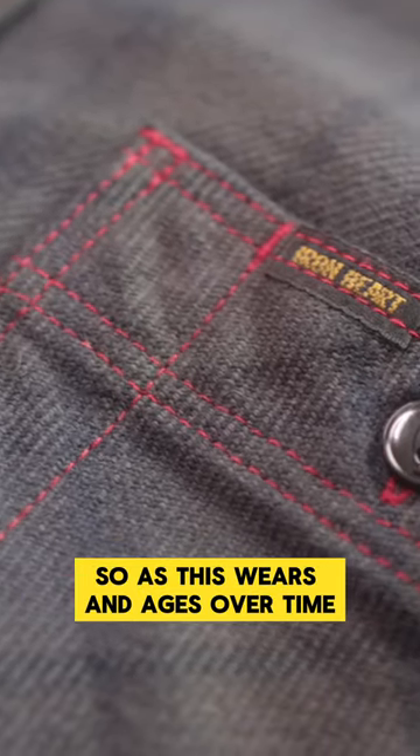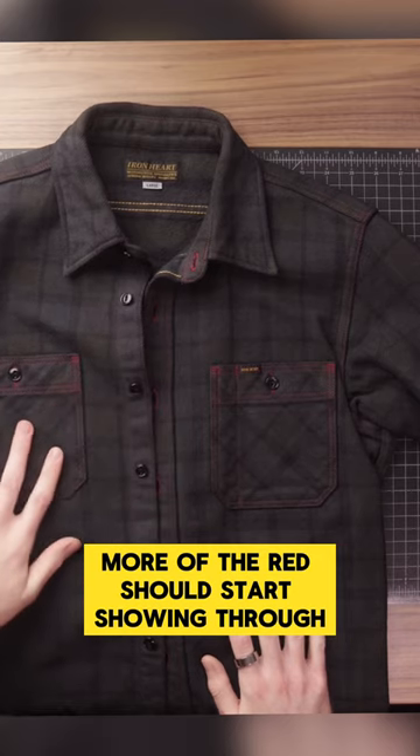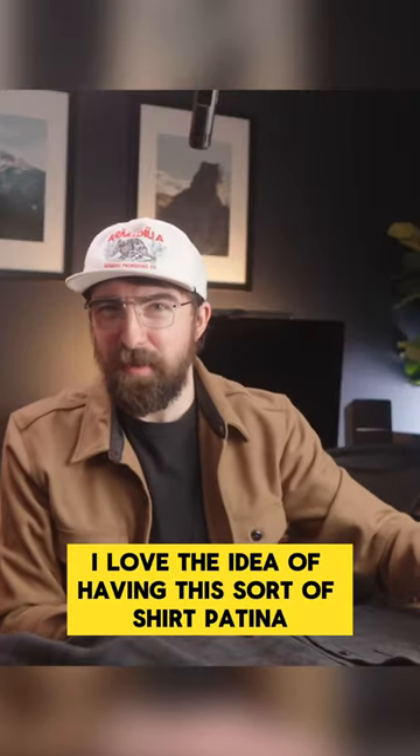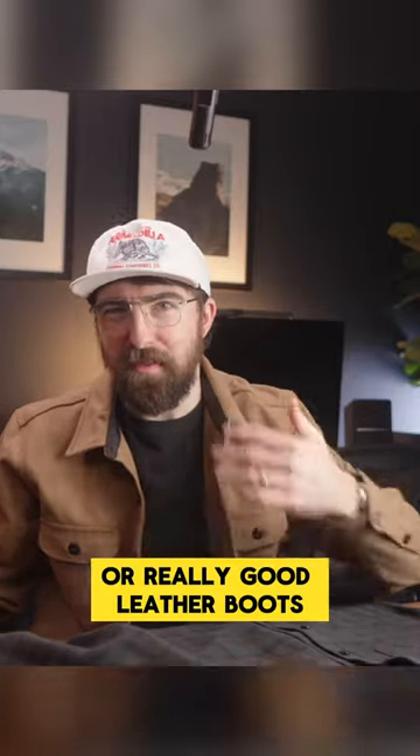So as this wears and ages over time, more of the red should start showing through here. I love the idea of having this sort of shirt patina age over time, kind of similar to selvage denim or really good leather boots.